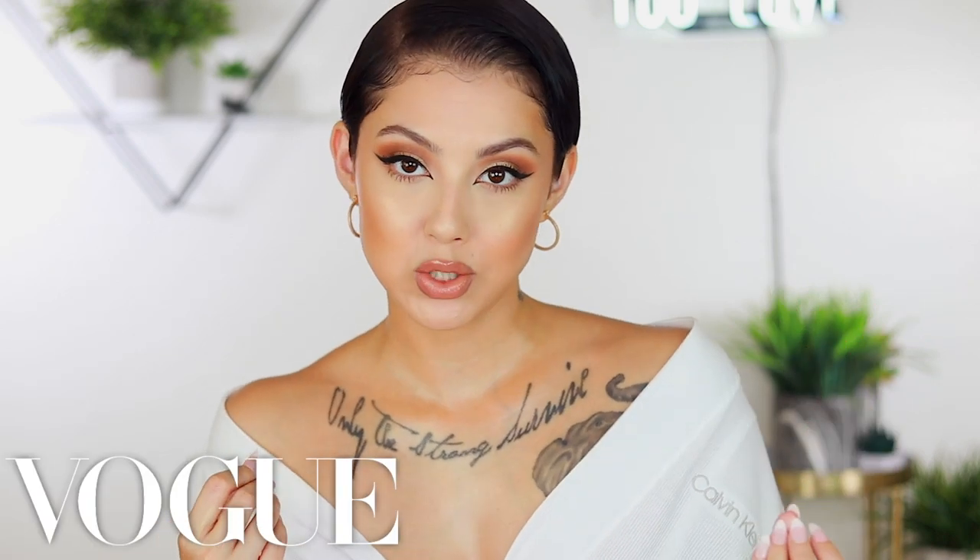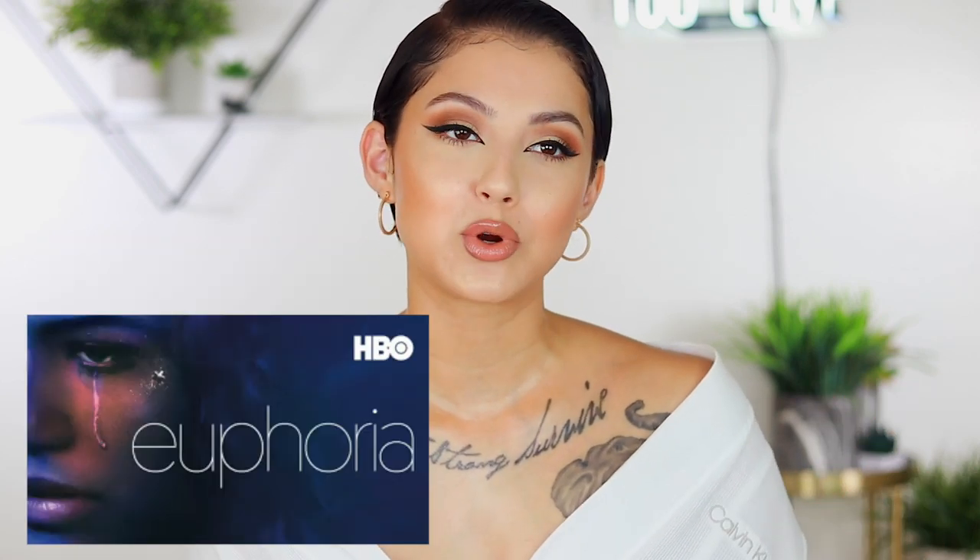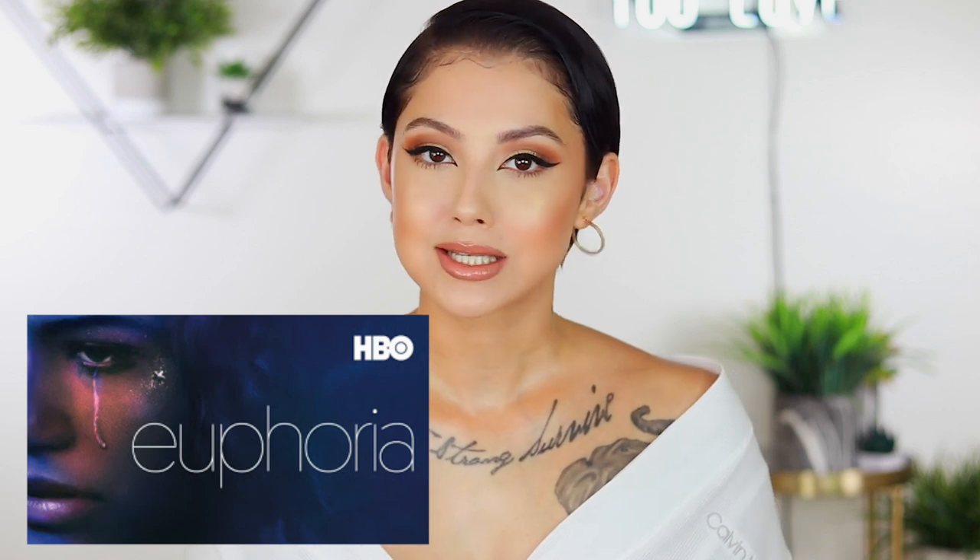Hey guys, what's up! Today I'm going to be doing a trying-to-follow a Vogue makeup tutorial — but not just any Vogue makeup tutorial. This is Alexa Demie. She's so fly. If you don't watch Euphoria, I don't know what you're doing. I'm obsessed. I haven't gotten really into a show in a long time, but I am obsessed. The looks she serves, the vibe she gives — she's like the 'it girl' right now.